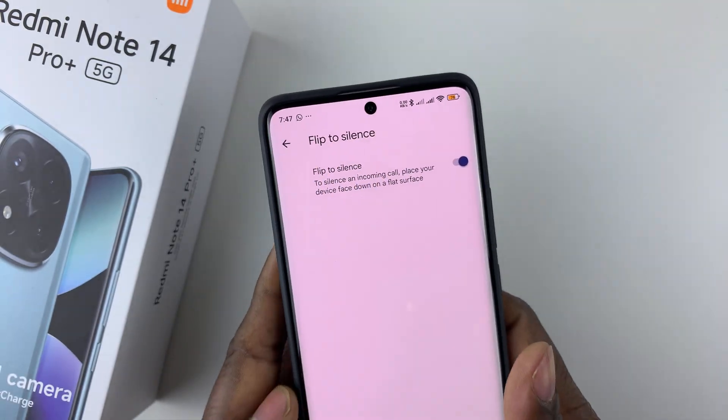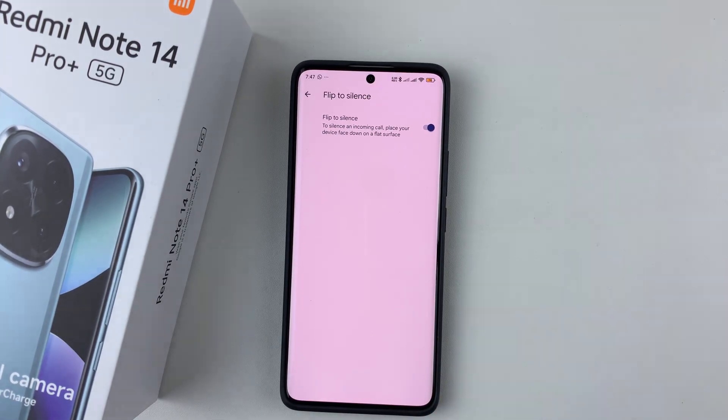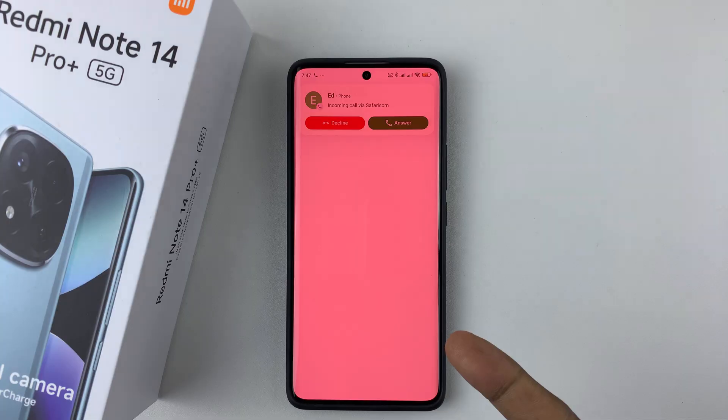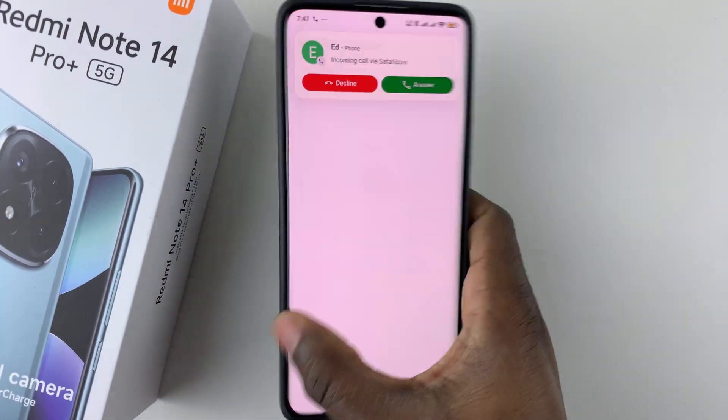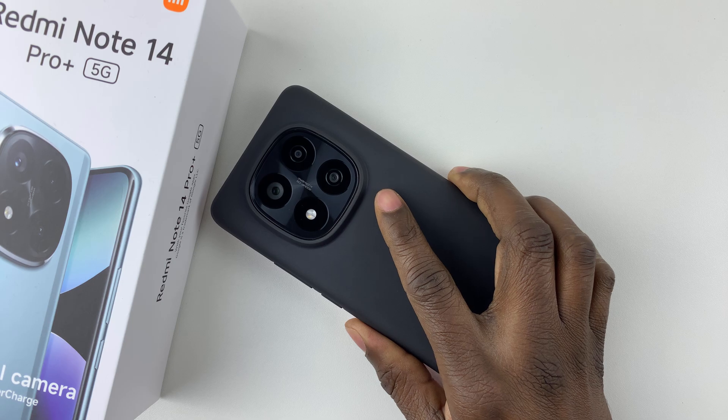Toggle on that switch and that will enable that particular feature. Now whenever you receive an incoming call, all you have to do is simply flip your device, and that will silence that incoming call.